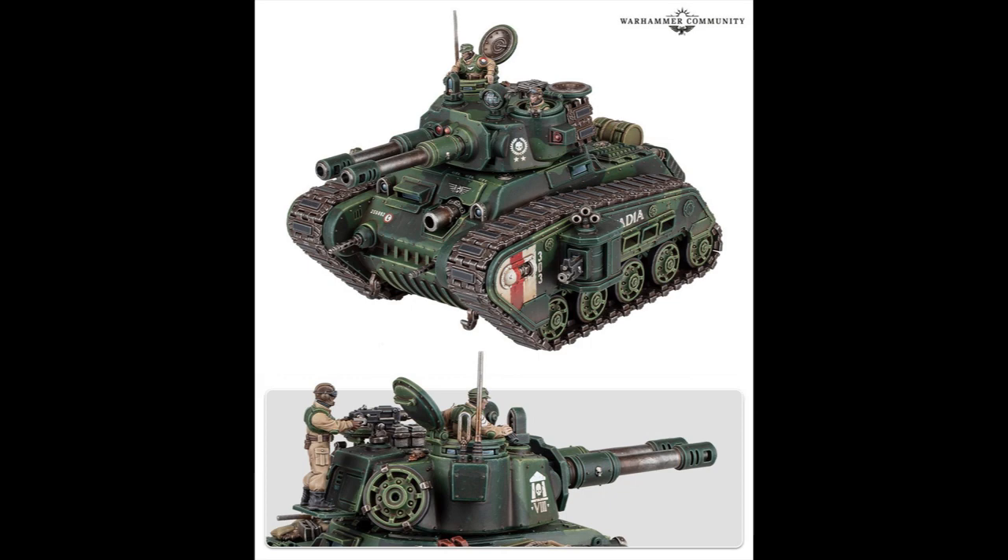Moving up a bit — the belly gun, whatever we're going to call it, don't need it. Get rid of it. It's ridiculous. Maybe replace it with a pair of twin-linked lascannons or twin-linked heavy bolters or something like that. If that's going to be your hull-mounted gun, that's not for a mantlet-style siege gun. This isn't a Stug.